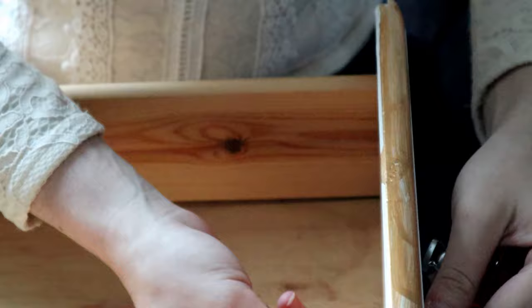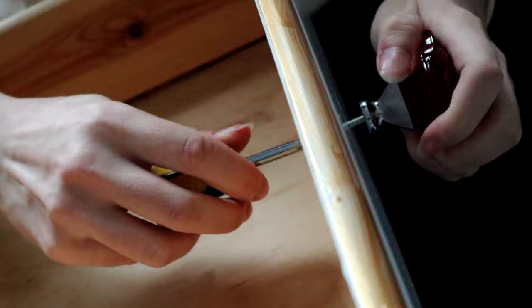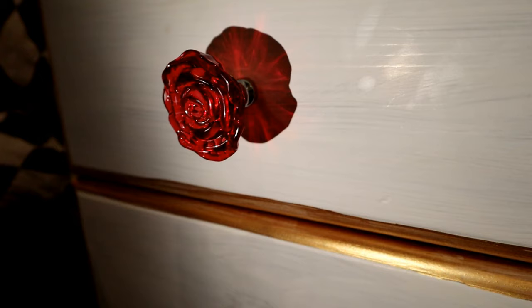Changing drawer handles is really easy — you just unscrew the knob from the back and then screw in the new one. That's it, it's that simple. All you need is a screwdriver and your replacement door knobs. This is also a really easy way to make old or recycled furniture look a lot fancier than it is. Pro tip.